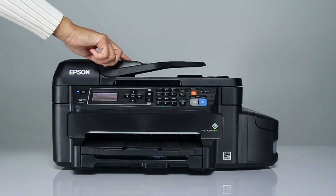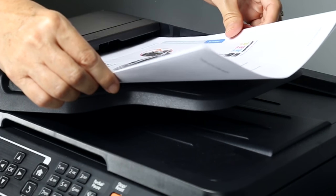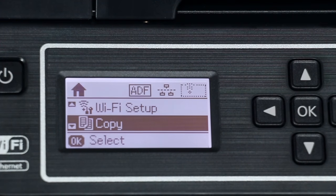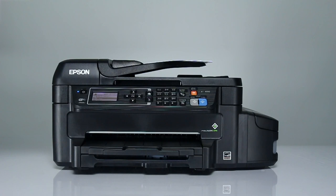Slide the ADF edge guide outward. Insert the originals into the ADF face up and top edge first. The ADF icon appears on the LCD screen. Slide the ADF edge guide against the originals, but not too tightly.